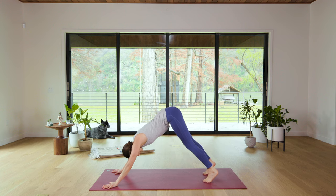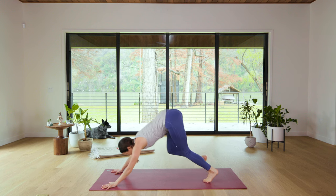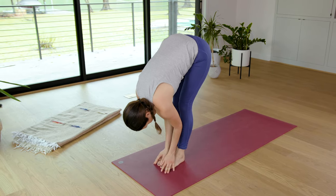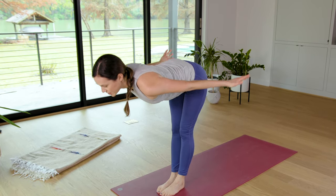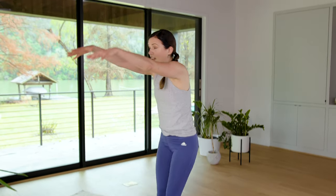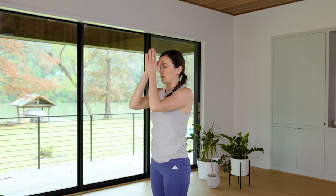Bend your knees, look forward, inhale. Then exhale, make your way to the top. On an inhale, halfway lift with Airplane Arms. Exhale, soften and fold. Root to rise here, inhale, reach for the sky. Big breath, big stretch. Exhale, hands to heart — Mountain Pose.